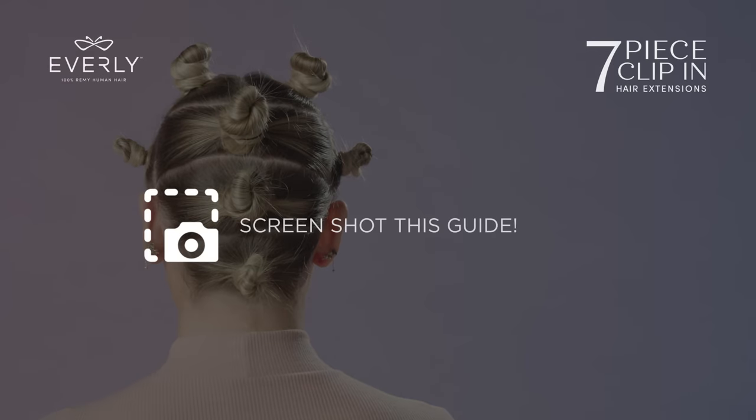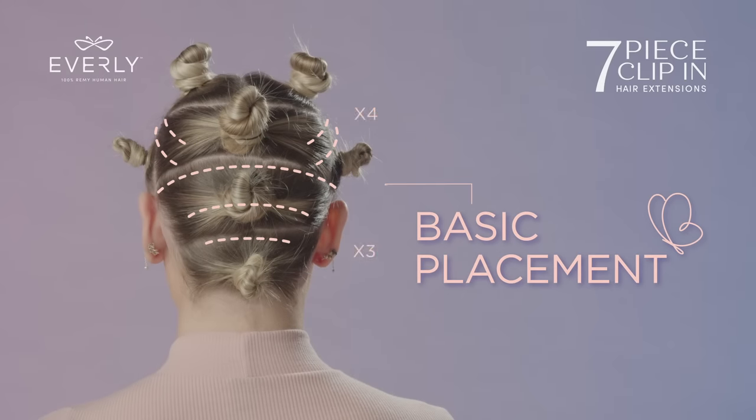Don't forget to take a screenshot of the placement guide for your reference. Simply place seven pieces: three in the back, four on the top sides.